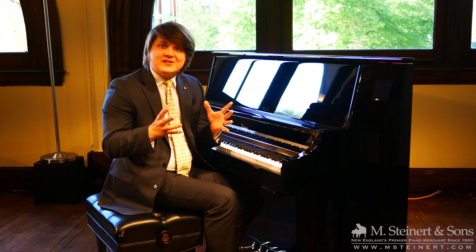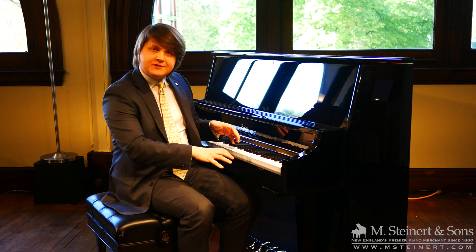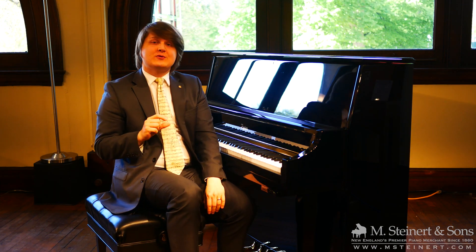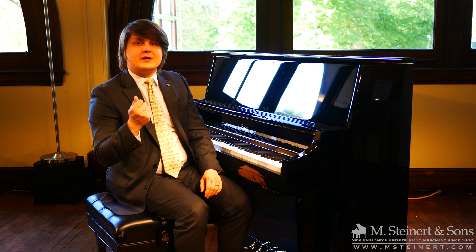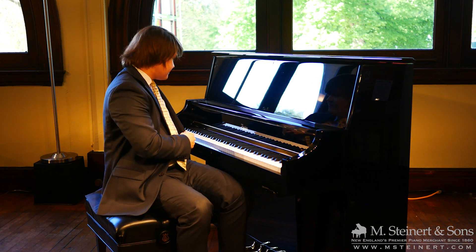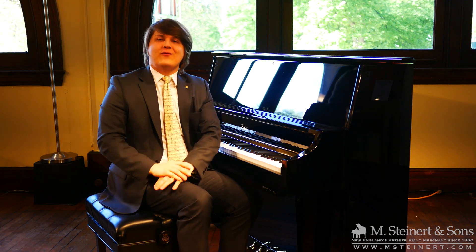In fact, it's silent. It gives you the tone that you expect in an acoustic piano, but gives you the ability to flip a switch and play completely silently or go back to its natural acoustic form.